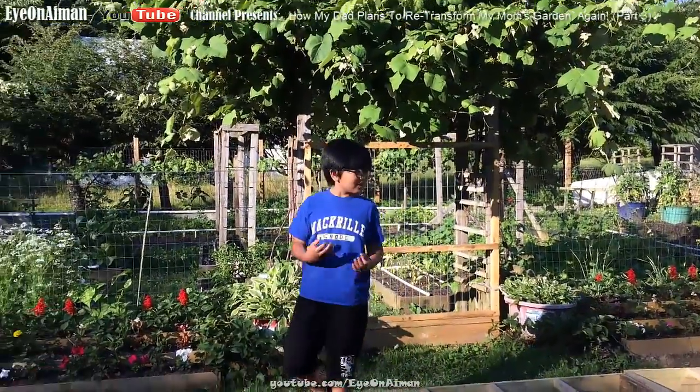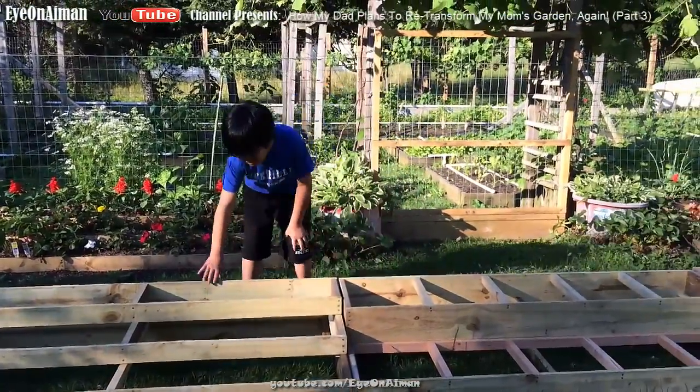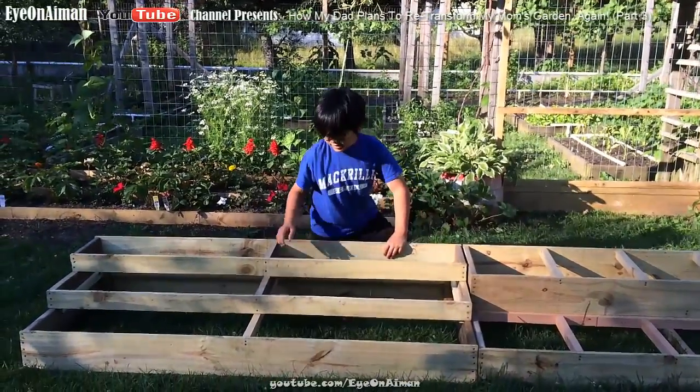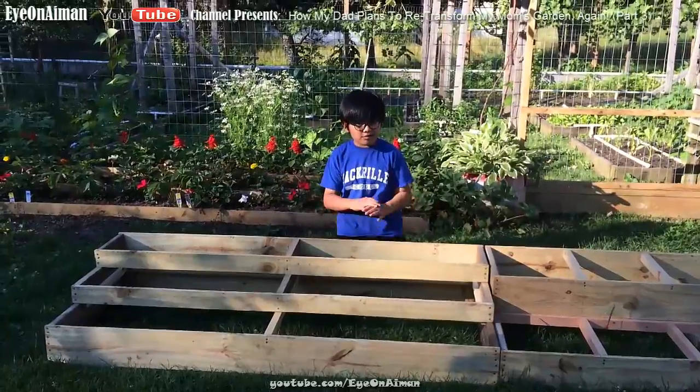Now on to the main topic of this video. You can see down here, there are four boxes. You can see right here these three-tier boxes — they're like the other ones but longer, so there's no need to explain them.